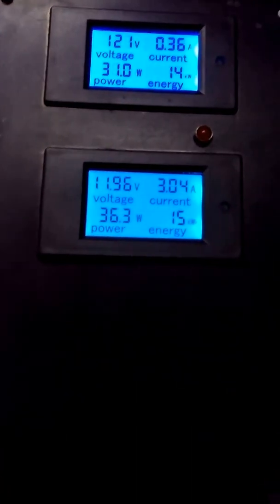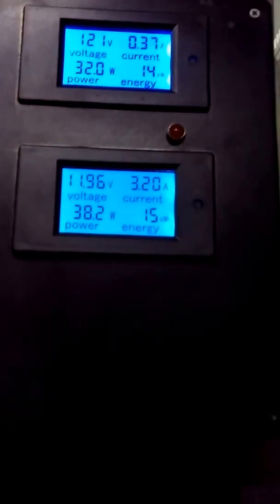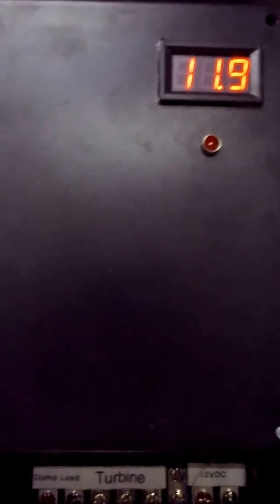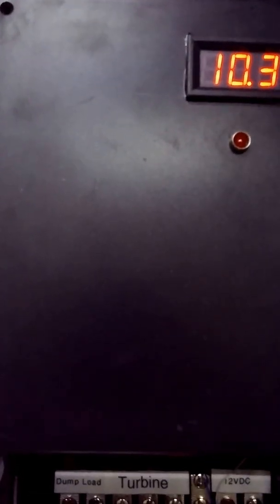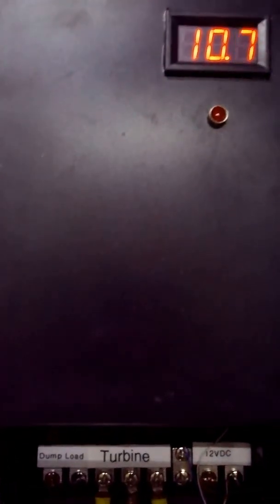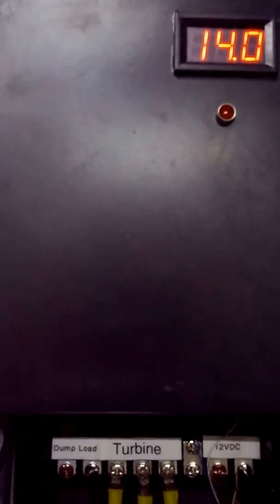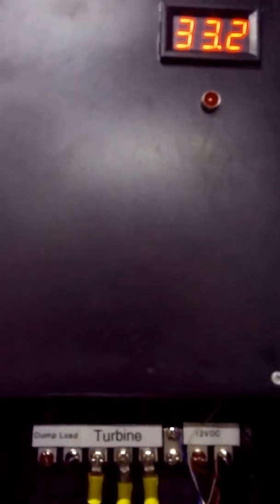So what you do is parallel our dump load system off the same rectifier. This dump load system can be set anywhere between 0 and 90 volts — there's a voltage switch inside. It can take up to 90 volts, and we have another one that can take up to 200 as well. That's why this also needs 12 volts to work: the voltage reader has to have 12 volts to read everything. It can take up to 90 volts of input DC power from the turbine.